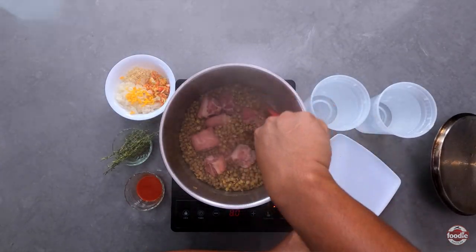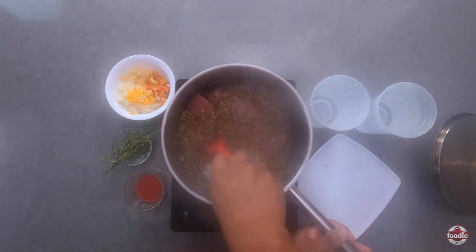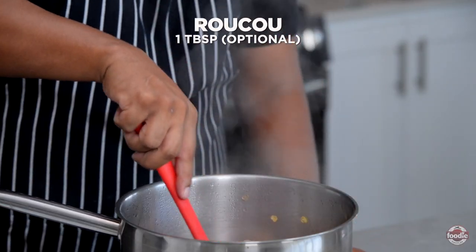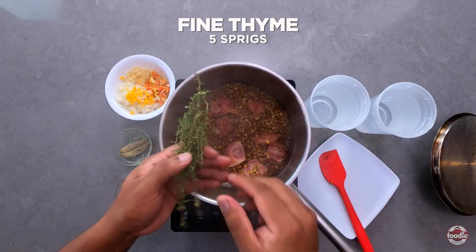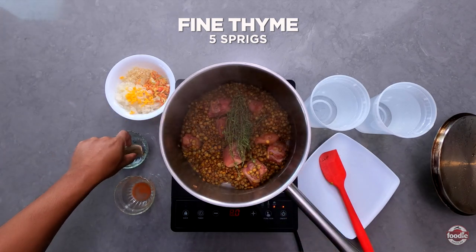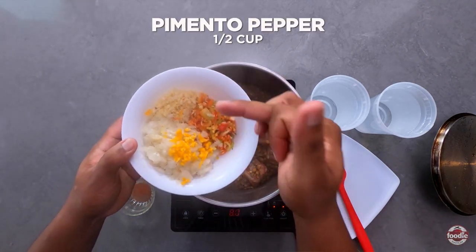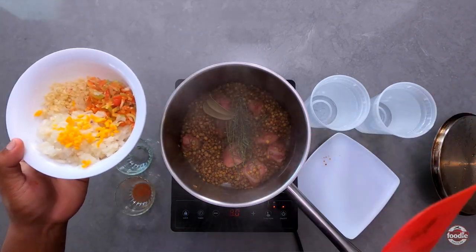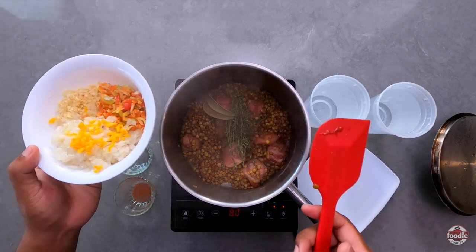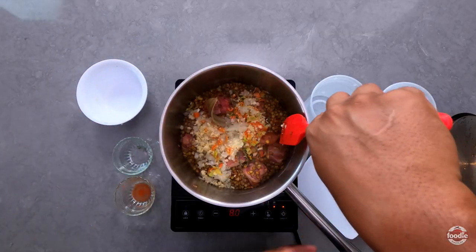We can already see the pigtail turning color and the sugar has melted and started to brown. We're just going to give it a quick turn, make a little hole in the middle, and add in our ruku. Next in goes our fine thyme, one dried or fresh bay leaf, and then some pimento, garlic, hot pepper, and onion. All of these ingredients will help to further enhance the flavors of the lentil soup and make everything taste good.